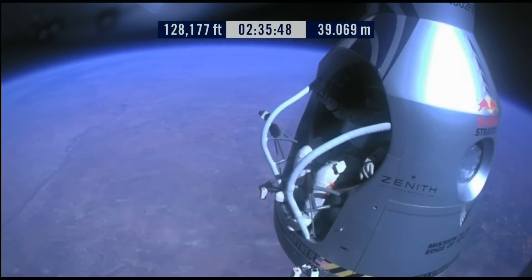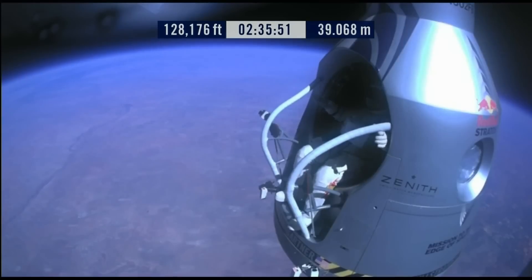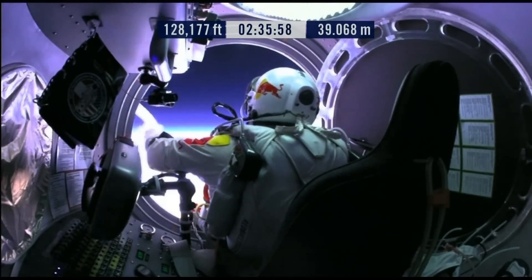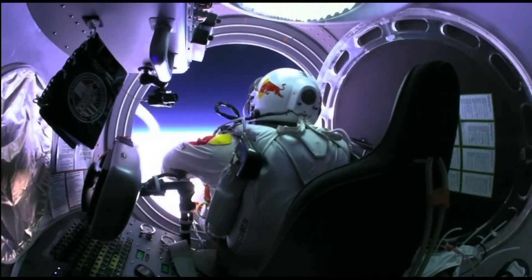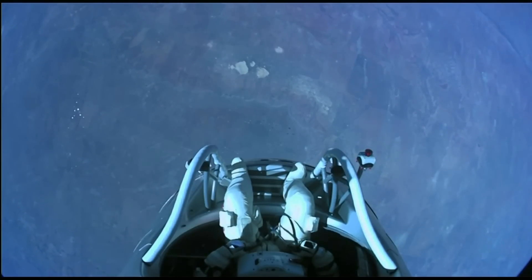Okay. Do you read me, Felix, on the communications? Oh Felix, give me a short count. Okay, stow umbilical. Disconnect both oxygen supply hoses. Okay, are they disconnected? Give me a thumbs up if they're disconnected.